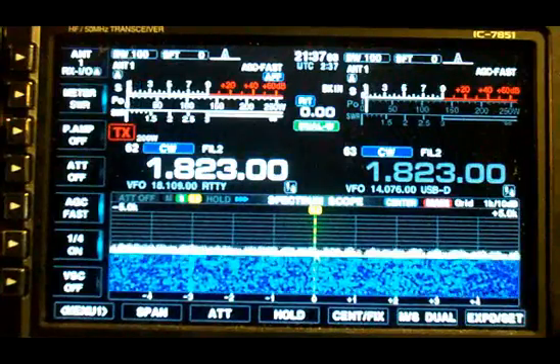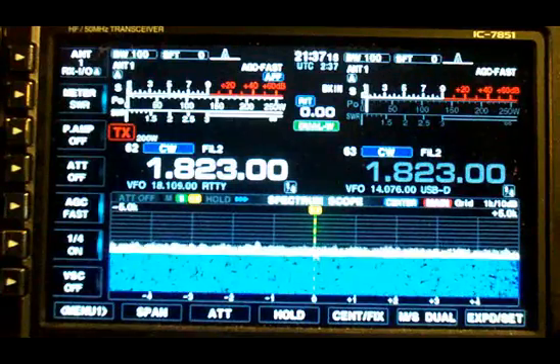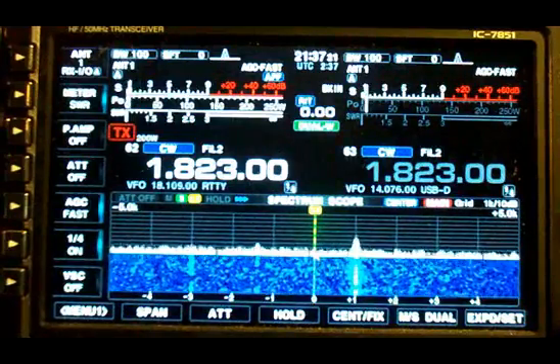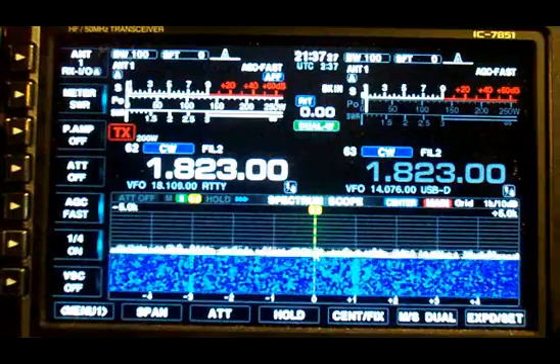There's 9K2HN. There's with the antenna not detuned. And here's with the antenna detuned. When he comes back I'll switch in the middle of his transmission. You'll hear the difference in the noise.